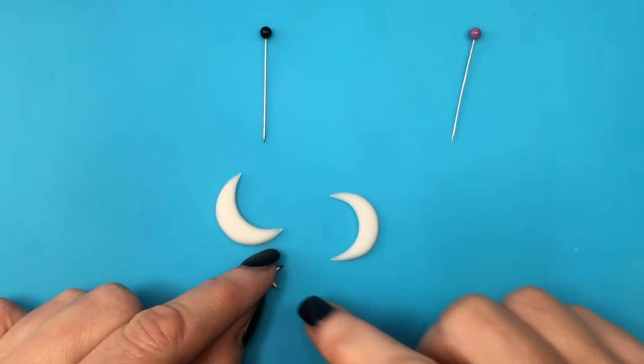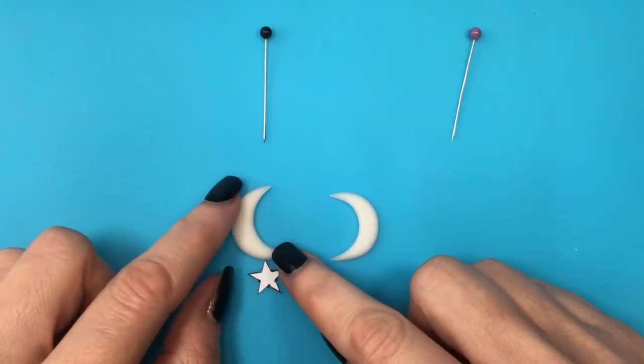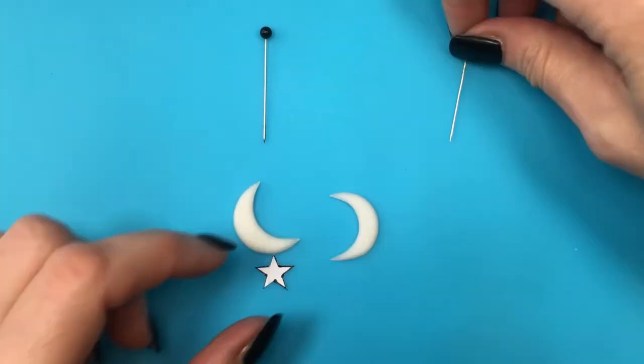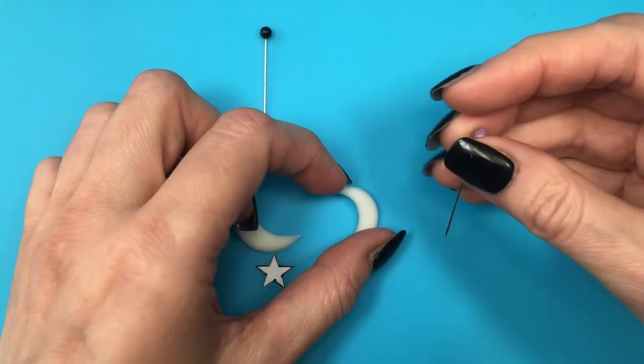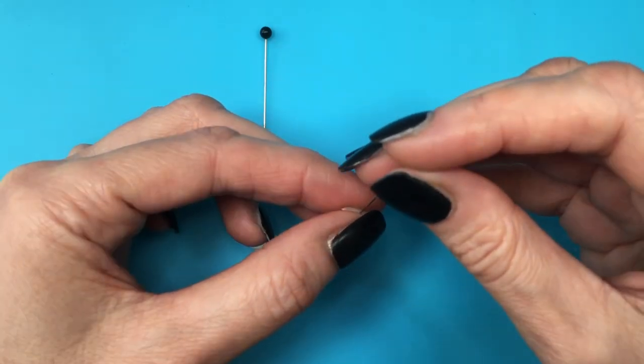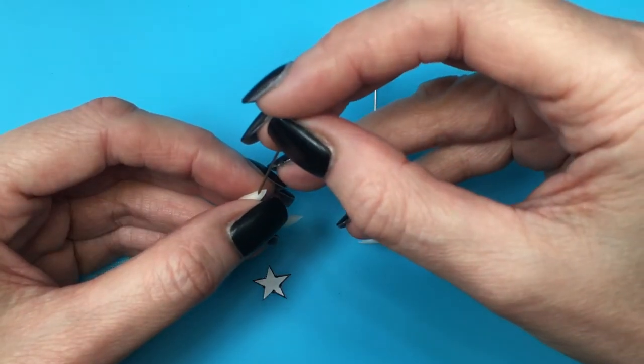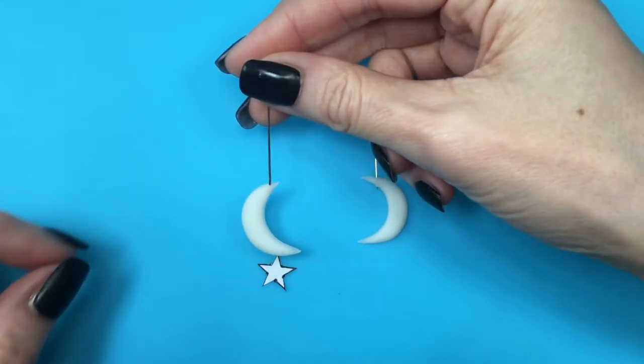These two earrings are going to be sisters but not twins — one is going to have one design and the other a different one, but pretty much the same concept. I'm figuring out where I want the star to hang on one, and then placing pins on the other to make holes so I can turn them into earrings.